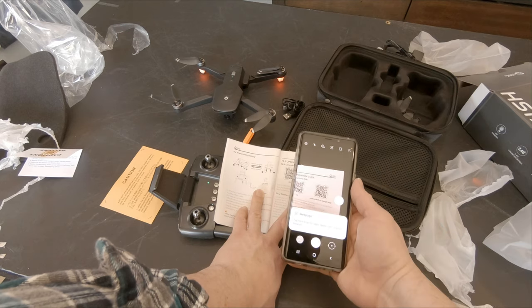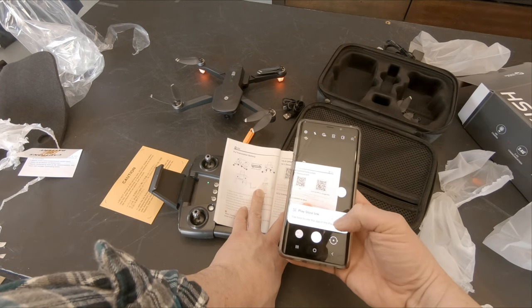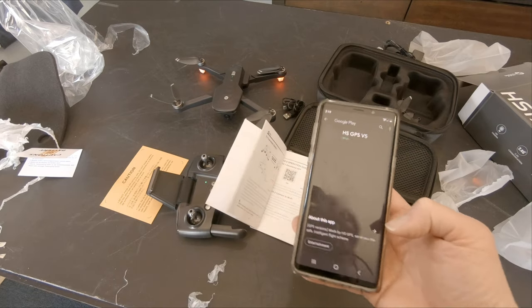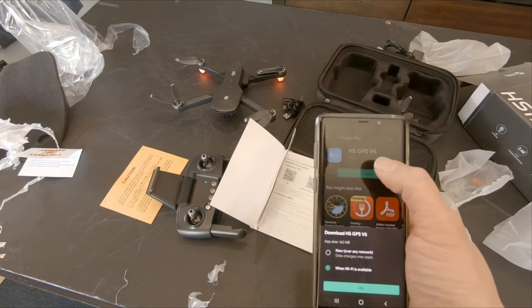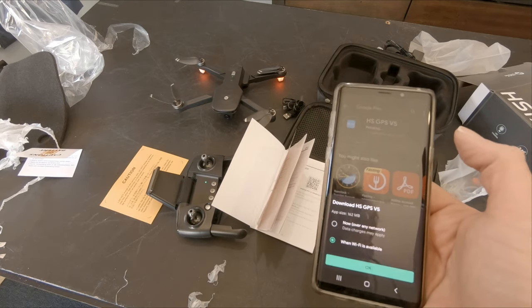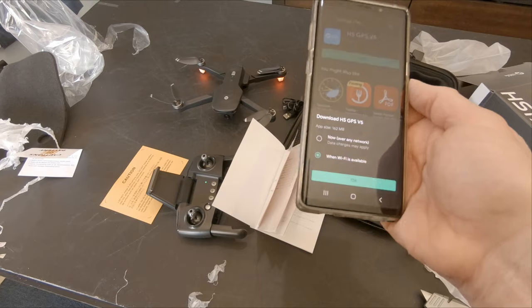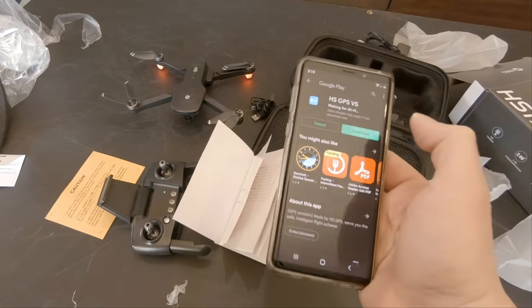From the app website, tap to see the app in the store. There's the app — I'll install it. Installing the HS GPS V5 app now. Got the app being installed — hitting okay and downloading.